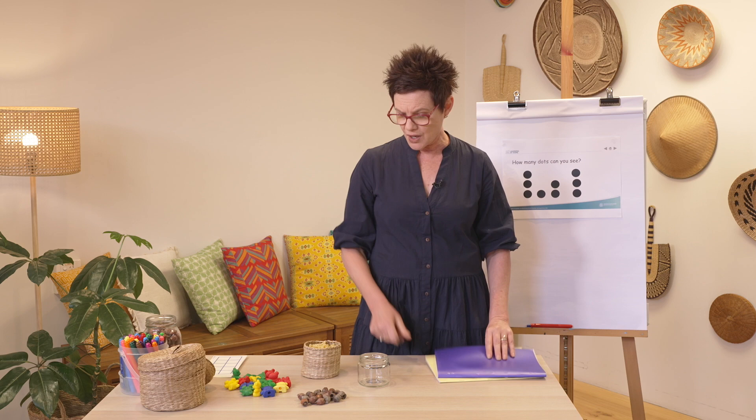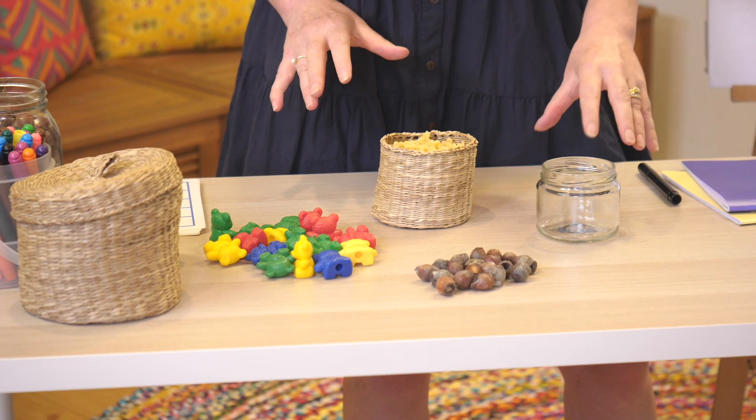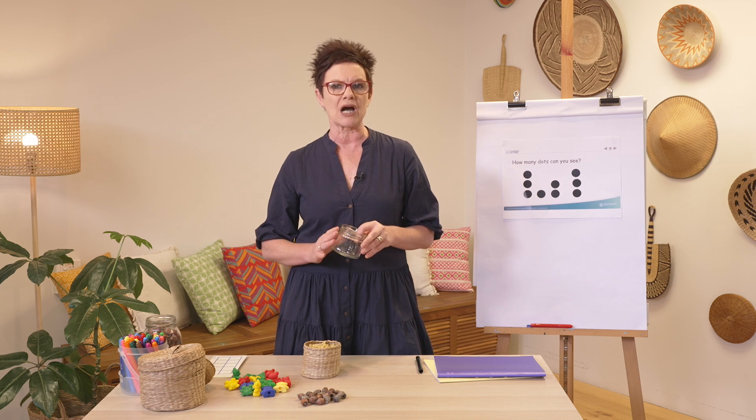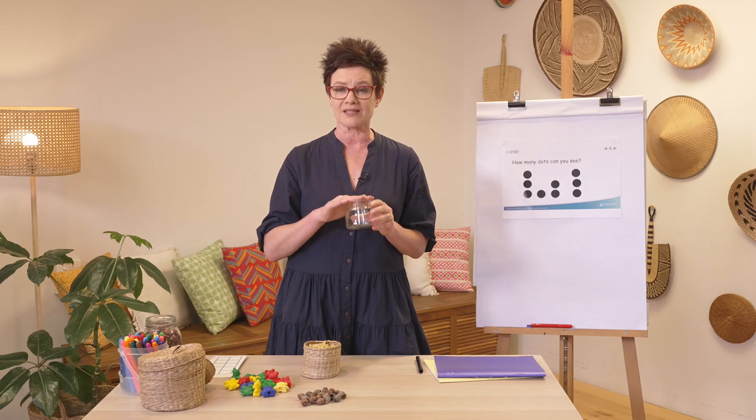Today's lesson is about counting efficiently. To do that we're going to need a few things: our book and something to write with, our things to count, and this time a jar. Your jar might not look like this one — it might be larger or smaller. Have a look around and see if you can find one, because we're going to put some things inside it today.